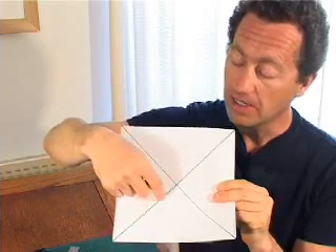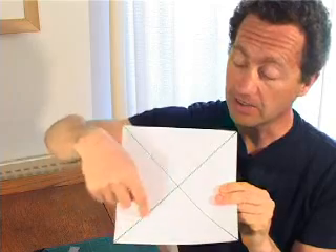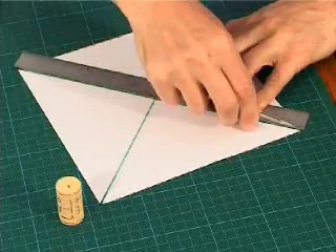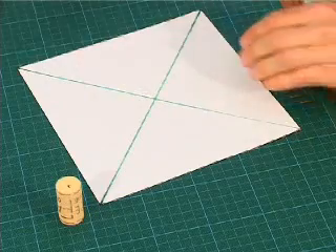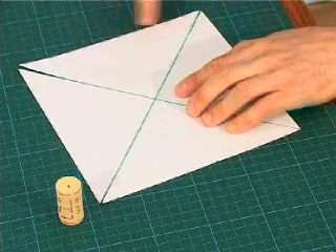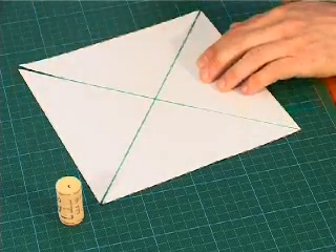Cut along the diagonal lines to within about a centimetre or two from the centre — cut along there, there, there, and there. You could use scissors for this; it might be easier. Now we've got eight flaps made from the cuts.